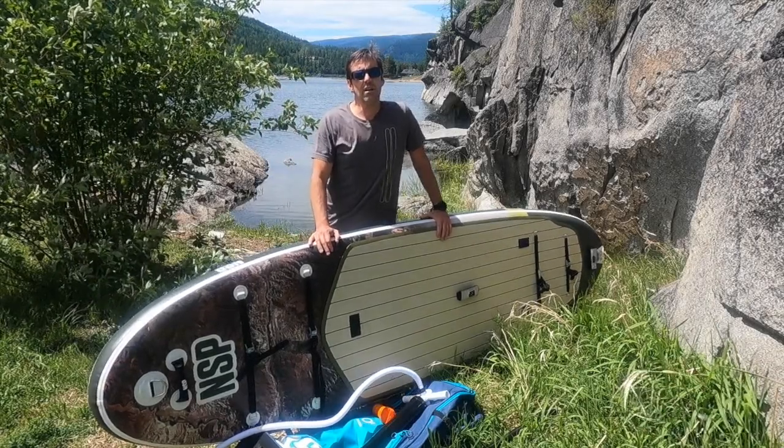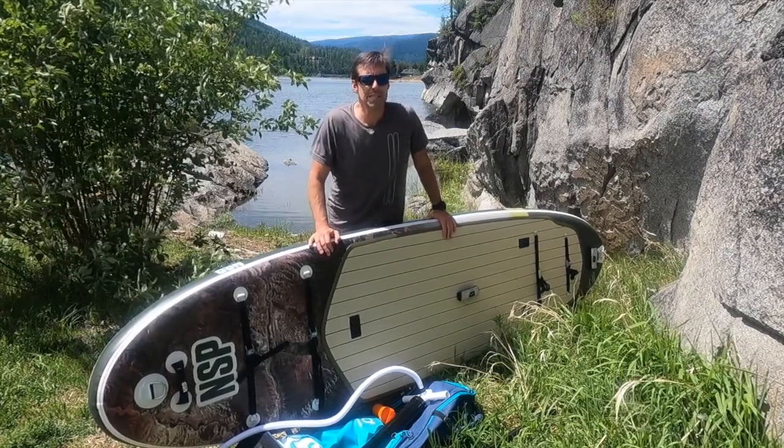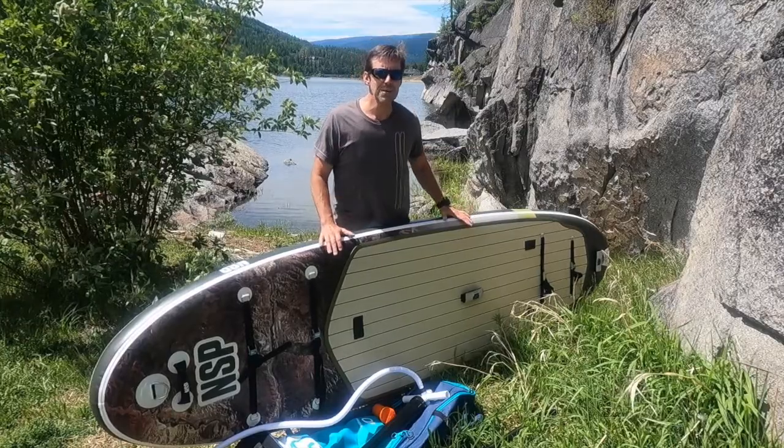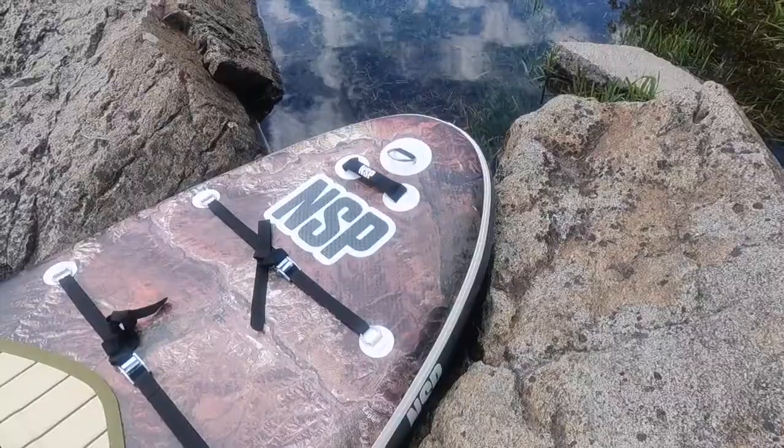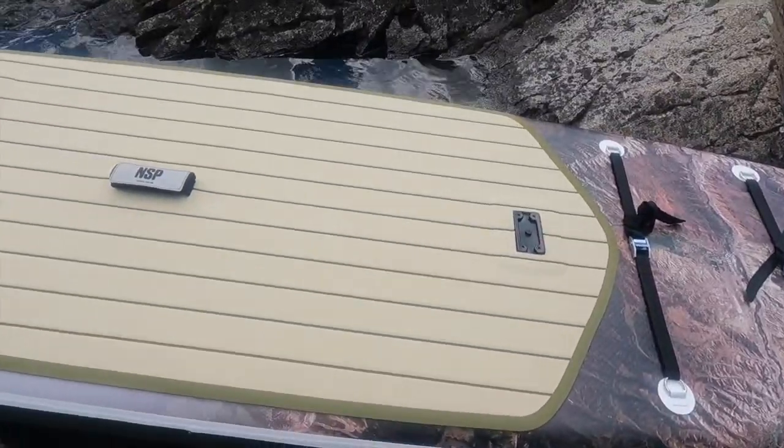Hey, it's Brad with BackcountrySkiinCanada.com, and today we're going to talk about the NSP O2 Pioneer FS SUP. This is a really stable, versatile stand-up paddle board because it's 35 and a half inches wide, which is wider than most paddle boards.